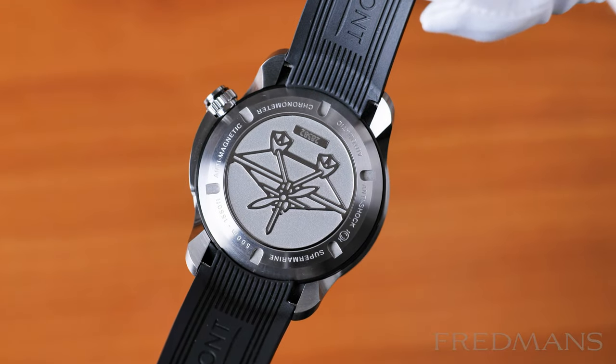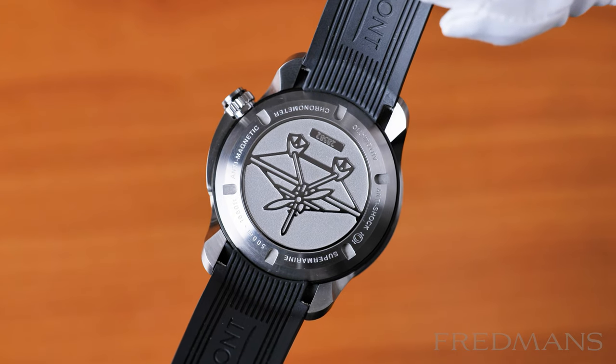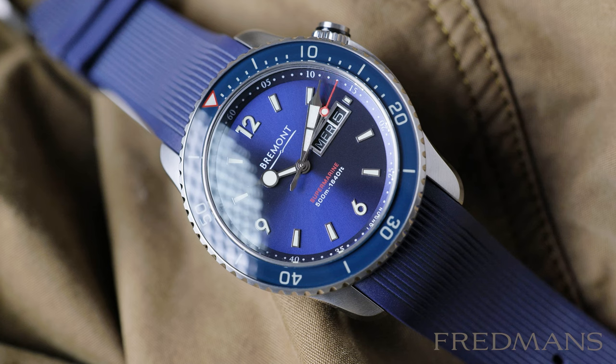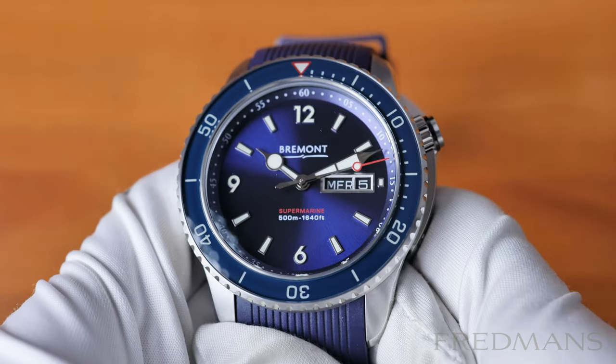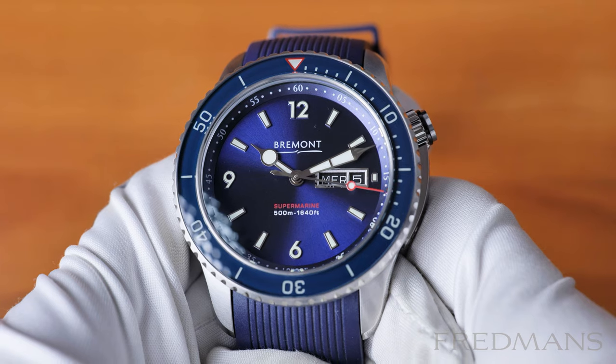The movement is a BE36AE, which is ETA based, and has 25 jewels and a power reserve of 38 hours. The water resistance is a full 500 meters, and we really don't expect anything less at this case size and with the retail price of around $4,995.